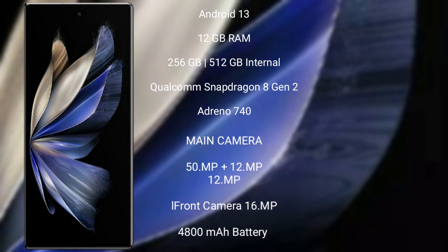Vivo X Fold 2 comes with 12GB RAM and 256GB to 512GB internal storage, a Qualcomm Snapdragon 8 Gen 2 processor, and GPU Adreno 740.